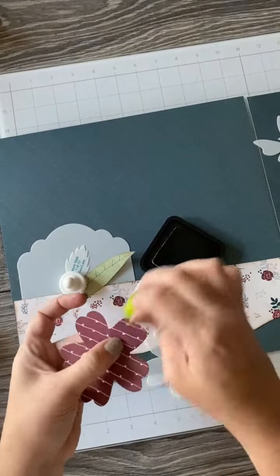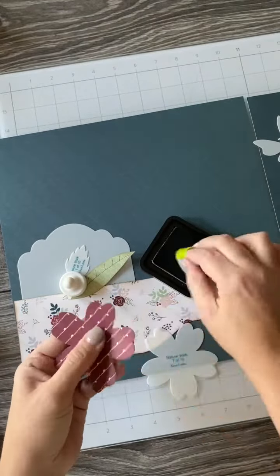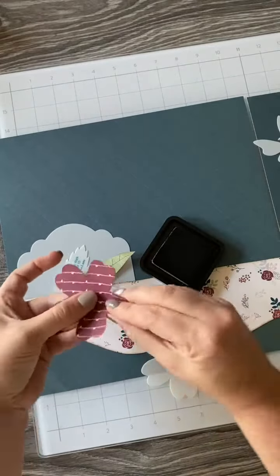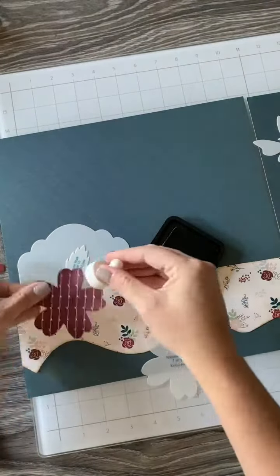Next you would ink the edges, and a dauber works great for these more detailed ones — especially since you can pull back the petals and get the ink down inside of the petals, and then it's a nice layered look.